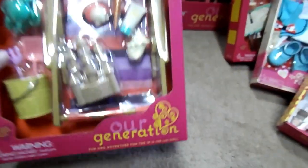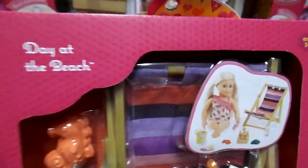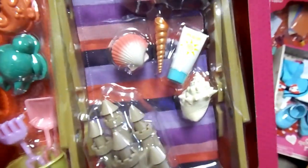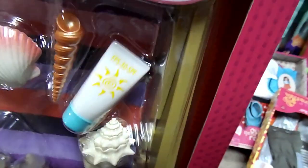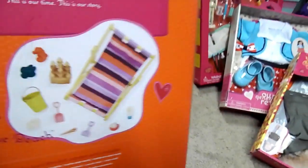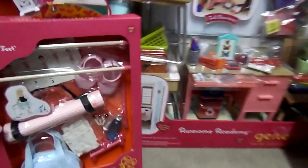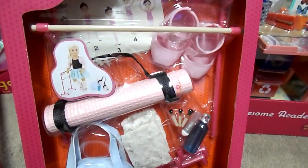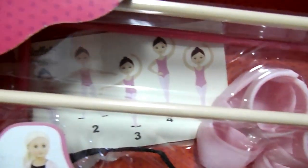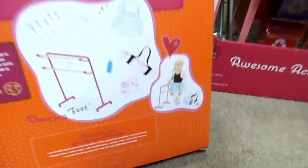Next up is Our Generation Day at the Beach. This is adorable. Sandcastle, sandpail, shells, suntan lotion, and a beach chair. This is what it looks like on the back. Adorable. Next is the Dancing Feet — it's a little ballet bar and bag. Looks like you get makeup and a mat, ballet slippers, and a little example of a position for ballet. That's what it looks like on the back.